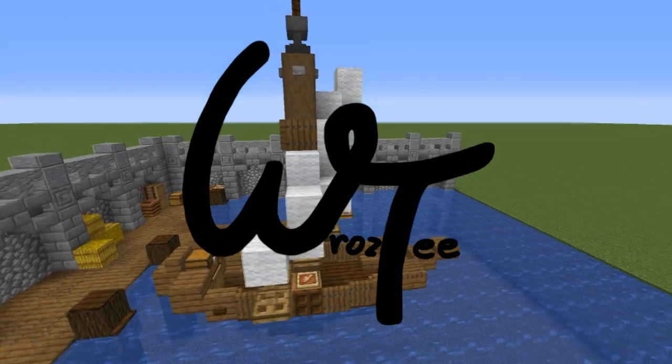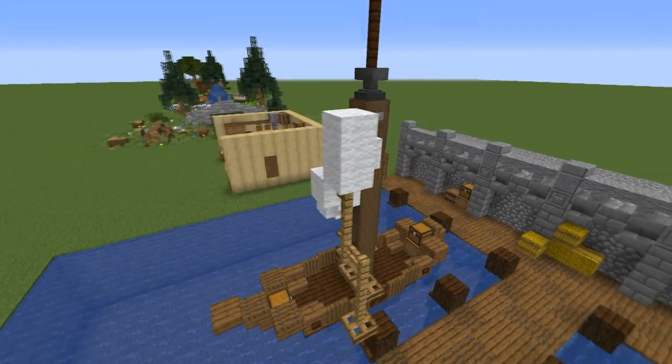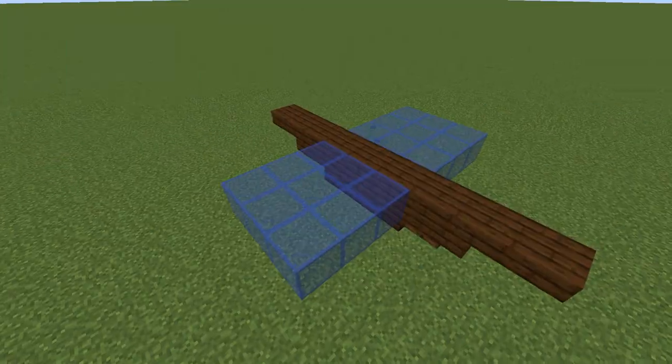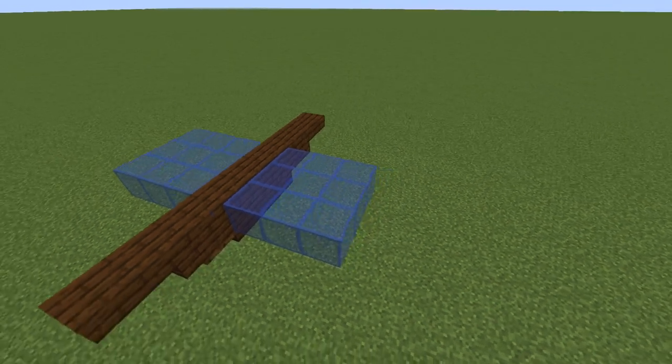Hey guys, this is Rusty and today I'm gonna show you how to build this small boat with sails for you to build in your harbor. I have used blue glass in this video to symbolize the sea level just so that you can see everything much better than in normal water.